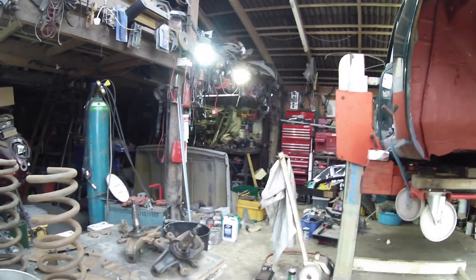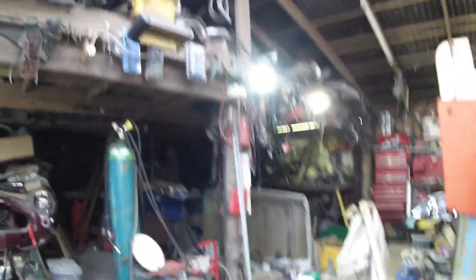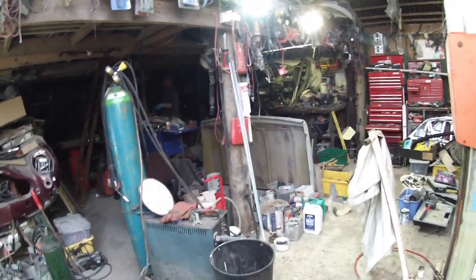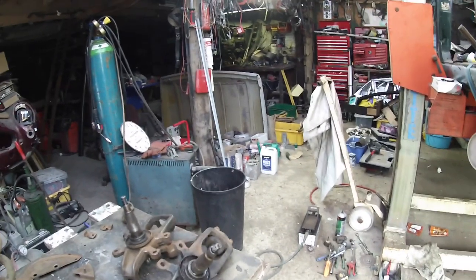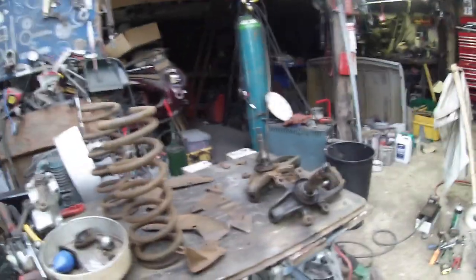It says on the tin it converts rust to metal and you can paint straight over it — so I painted all over the rusty car and there were still holes in it. Anyway, we've got to get the wheels back on it, and once the wheels are on we can then decide on an engine, a gearbox, and anything else.